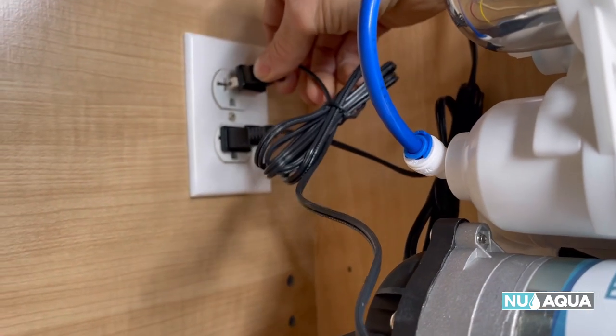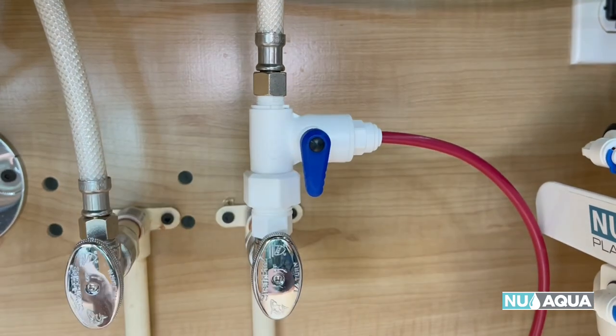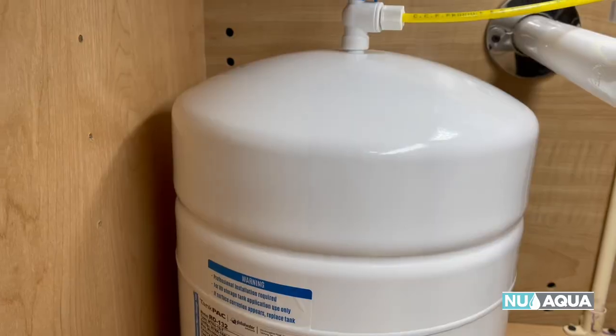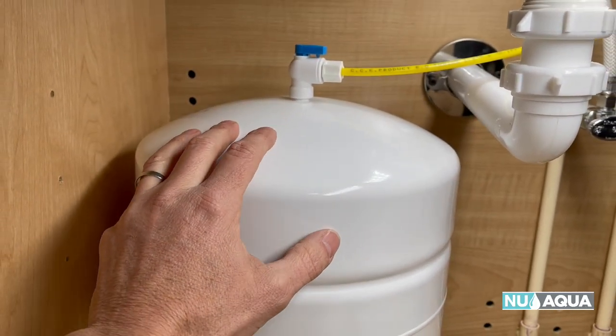If your system has a booster pump, go ahead and unplug that now. Turn off the water to your system, then open up your faucet to depressurize it. This will completely drain the tank, which should take about five minutes.